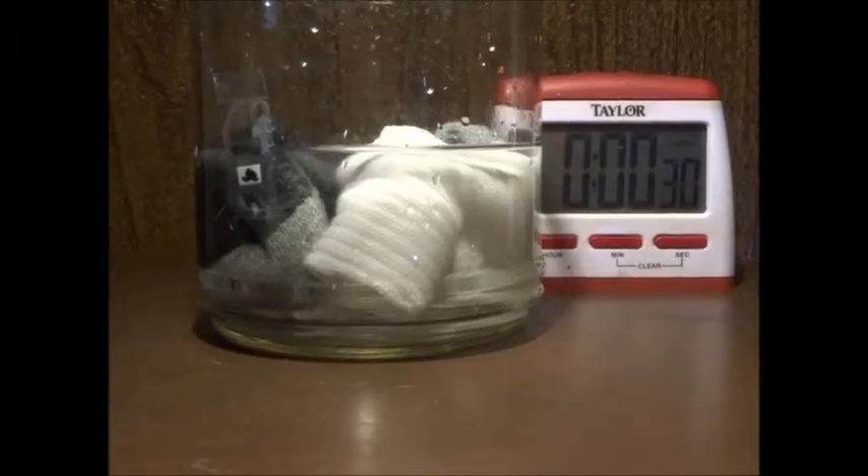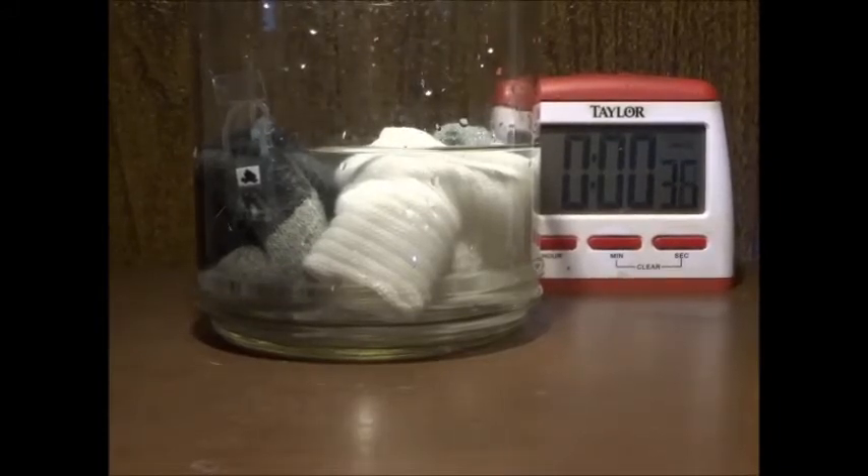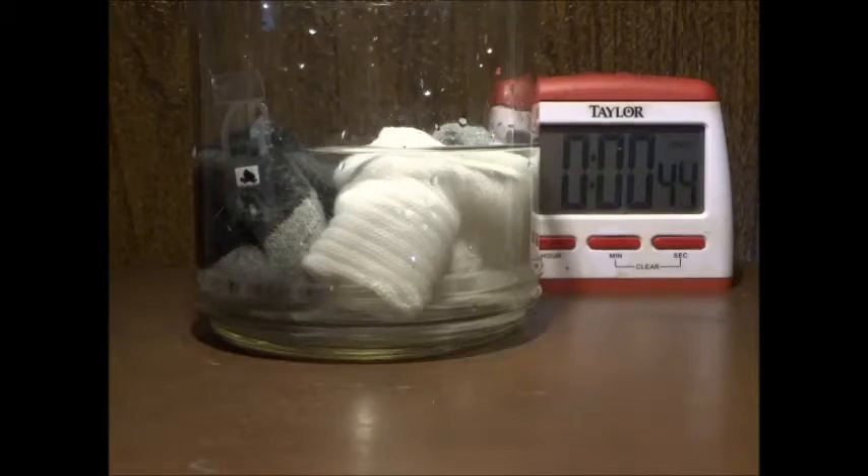Check this out. We're at 30 seconds. We'll let it sit in there for another 30 seconds, and then we're going to see what that water looks like. Now, supposedly that sock is clean — just like all the other clothes in the washing machine, just like the clothes that you're wearing. They're supposed to be clean after they come out of a washing machine.